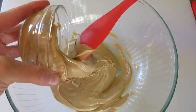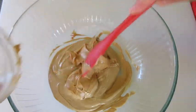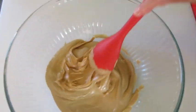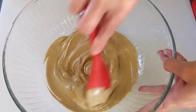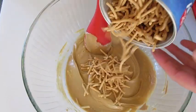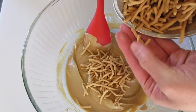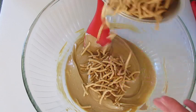We're going to add the peanut butter, and that peanut butter should melt right away since those chips are nice and warm. We're going to stir them together until they're well combined — very smooth and creamy. Then add those chow mein noodles. As you can see they're these very crunchy little noodles that just crunch in half.